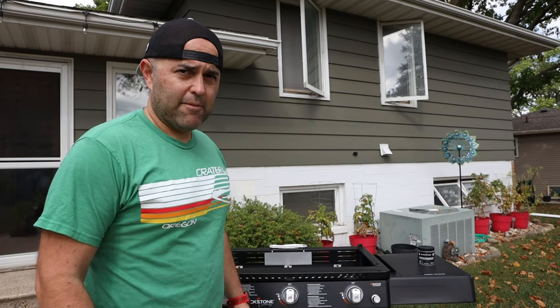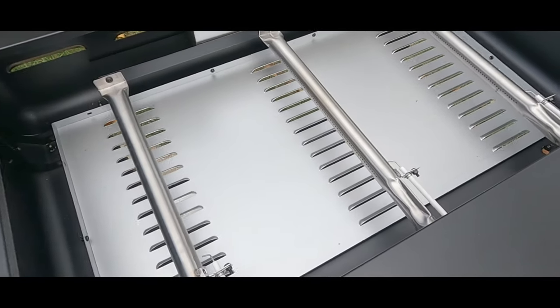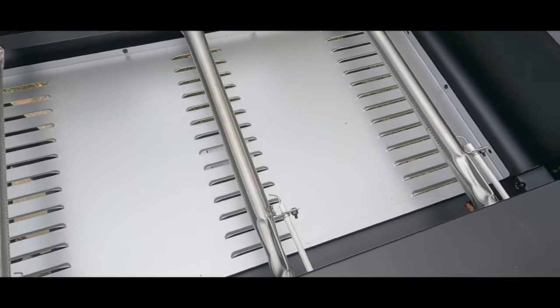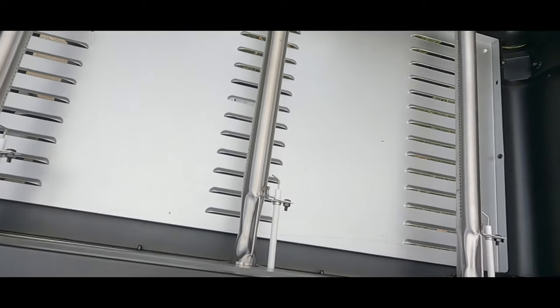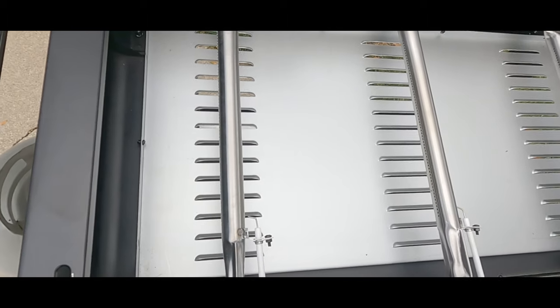First attempt at lighting the Blackstone, and all of the igniters were out of position. I had to get a needle-nose plier and bend the igniter needles away from the burners — they need to be one-eighth to a quarter of an inch away from the burners for it to light effectively.